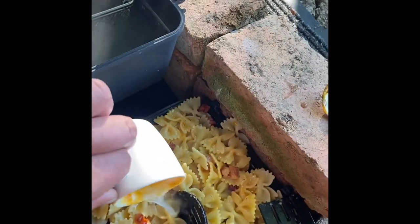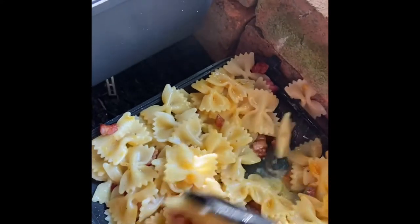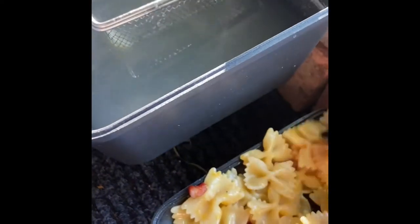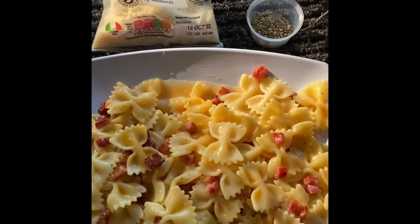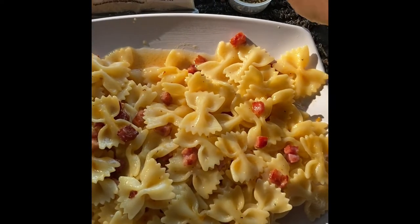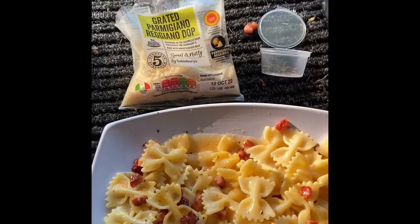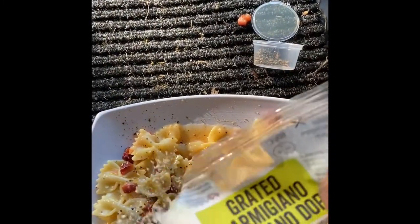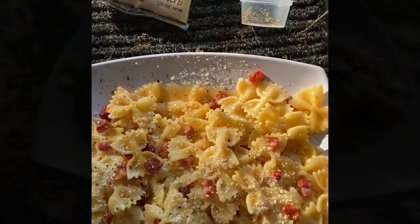Stir the water into the pasta until everything is nicely coated and sauced up. Finally, add another little pinch of pepper and a little bit more parmesan just to finish the dish off. We're done.